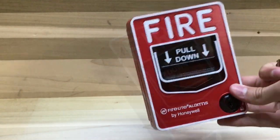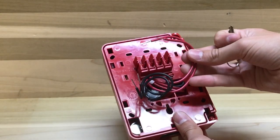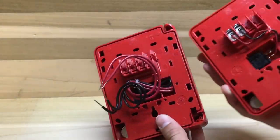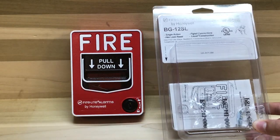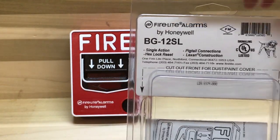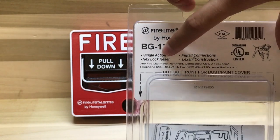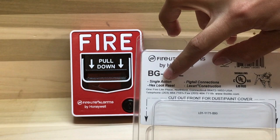One interesting thing about this pull station is that on the back, this one actually has pigtail connectors instead of your normal wire terminals. This right here is the box the single action one came in, and something I find funny is that they actually messed up the labeling. It says 'hex lock reset,' but this is not a hex lock reset — this is a key reset. It takes a key to reset, not a hex key.